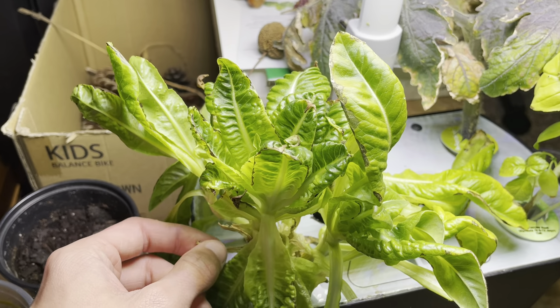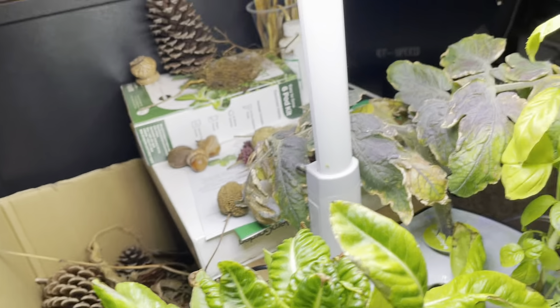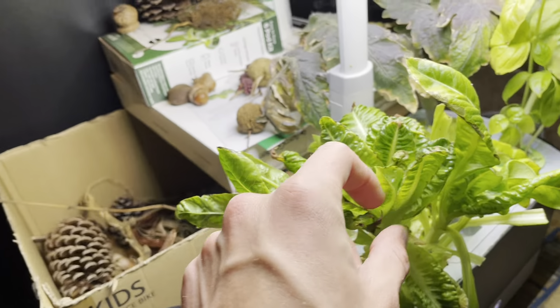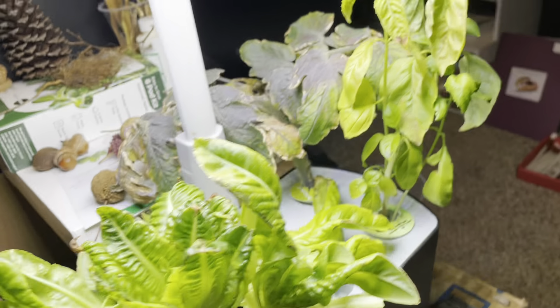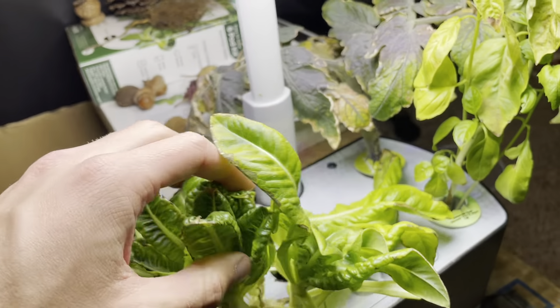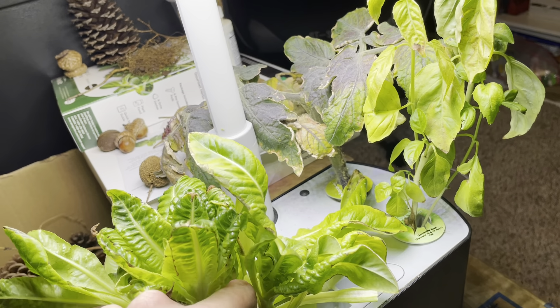It's not necessarily a variety I'm liking so far. I liked the red sails that I had last time and Marvel Four Seasons — it was wider and overall had some bigger leaves. So this deer tongue variety is okay overall.